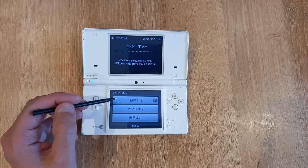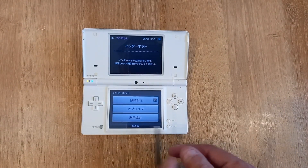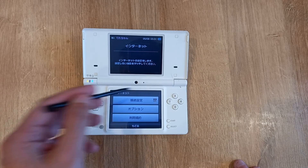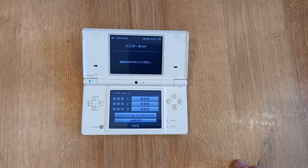Then you want to click the top one, which should be the connection setting — it will have this little icon next to it. It looks like a download play option icon to me, so we go into that one.